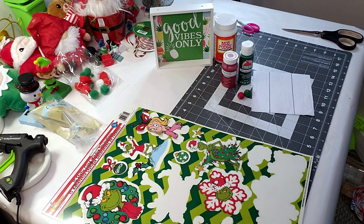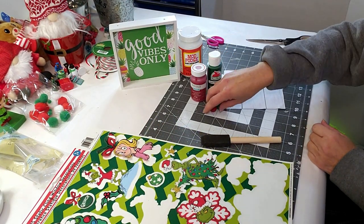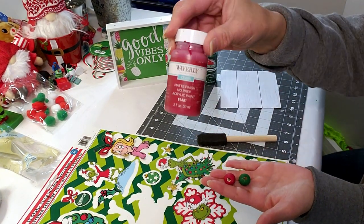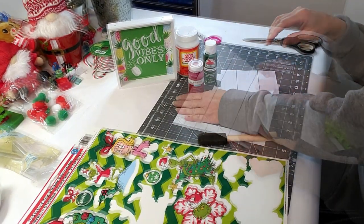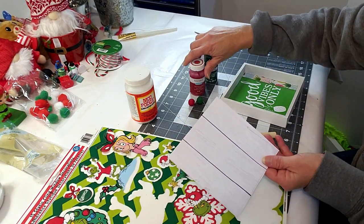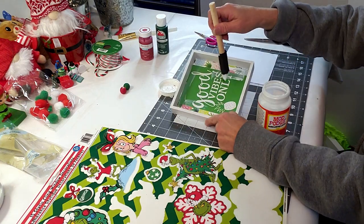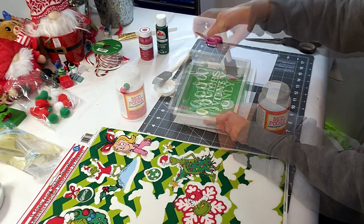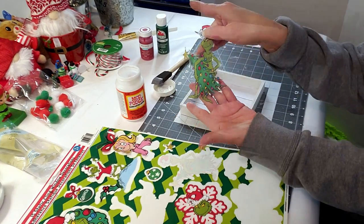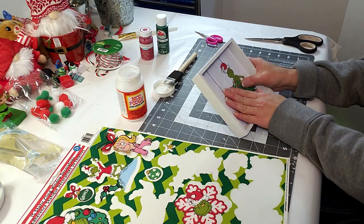DIY number two — this is another Grinch DIY, quick and easy, under five minutes. I took the Dollar Tree little wood sign and the little beads that came with it, painted it with Christmas green and a red lacquer paint. I'm taking this Hobby Lobby craft paper and placing it inside the little wood piece, also using Mod Podge. I already cut the craft paper to size, placing some Mod Podge inside, then placing the craft paper in the little wood frame.